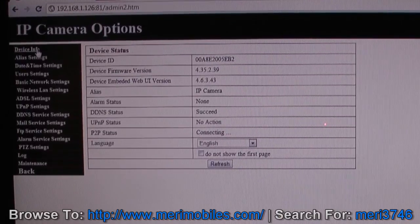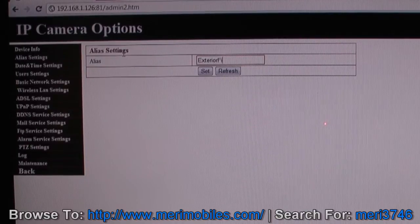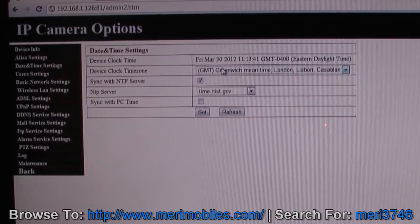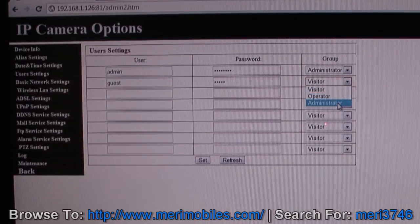This is where you actually configure the device. It shows the initial device ID, firmware version, and IP camera info. You can set the language and alias — I'll name this one 'Exterior Fixed.' Every time you change a setting, hit Set and it takes about 30 seconds to reset. Under date and time, set your timezone — I'll select Eastern. User settings let you set logins and passwords with different access rights: Visitor (view only), Operator (can pan/tilt), or Administrator (full access).